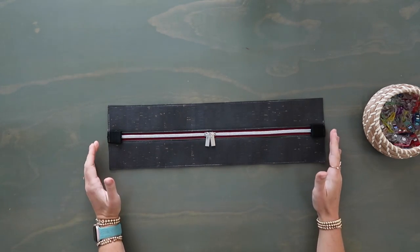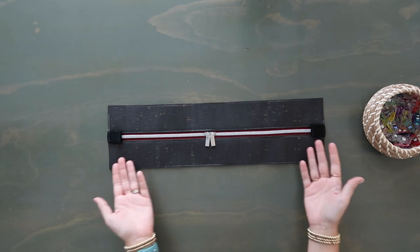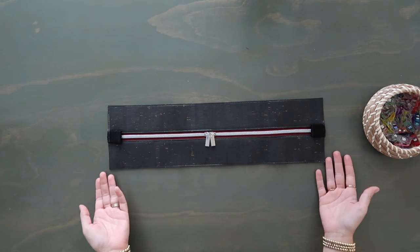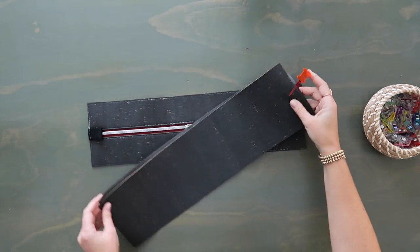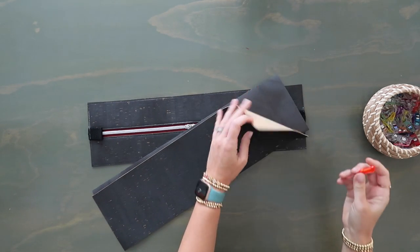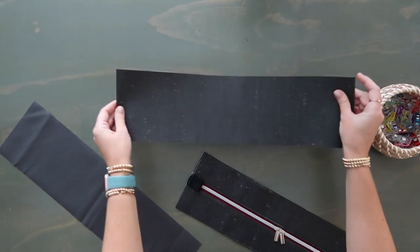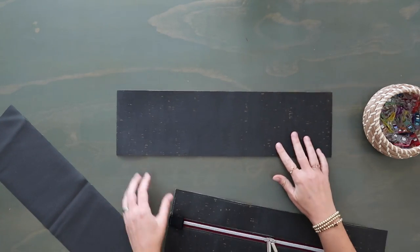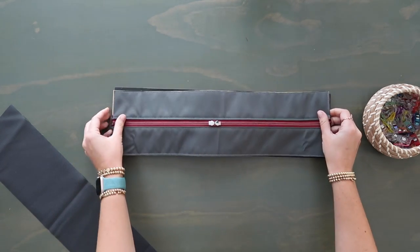Your top zipper is done. This is kind of looked at as a difficult thing to do in a bag and you just did it - congratulations! So let's finish up this gusset by grabbing the bottom exterior and lining gusset panels. Let's take our bottom gusset and lay it right side up - this is the exterior piece - and then take our zipper panel and lay it right side down on top.